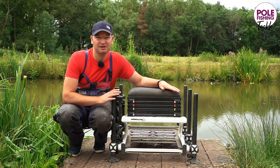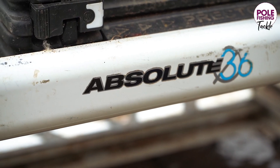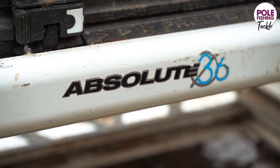In terms of paintwork, not a mark on it. Yes, there's plenty of groundbait and dead maggots stuck to it, but in terms of the actual paintwork it's still as it came — a little bit of label flaking, but other than that, absolutely perfect.